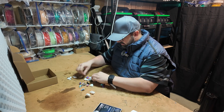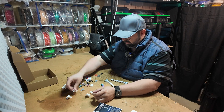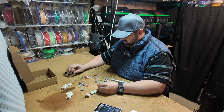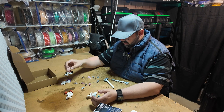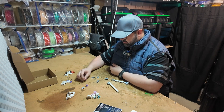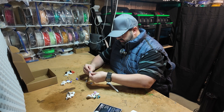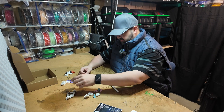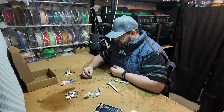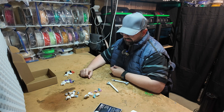Sorting through the printed pieces: torsos, legs, torsos... lots of torsos.